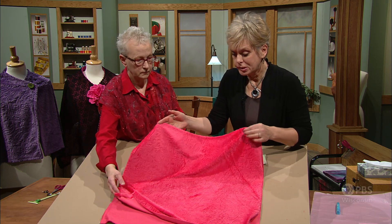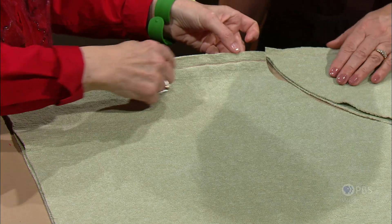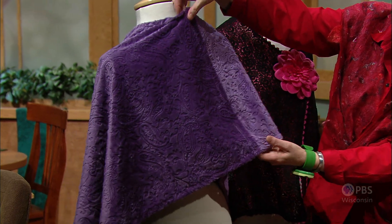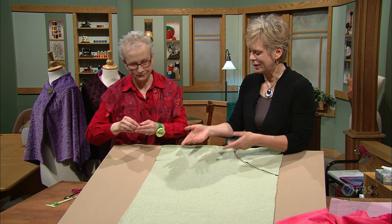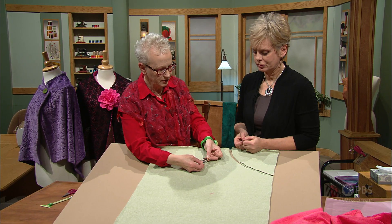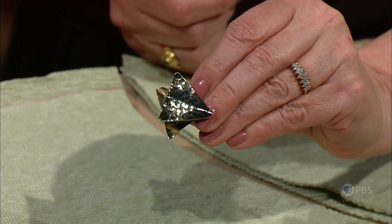If you don't have a big enough piece of fabric to place on the fold, you can seam it at the center back of the wrap. On the purple version, there's a seam that's slightly offset, but it's not noticeable at all — it just blends into the fabric. For the closure on the Rita Wrap, use a pair of earrings with the back post clipped off. Place magnets on each side — one underneath the fabric and one on top — and they clip together very easily.